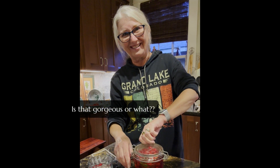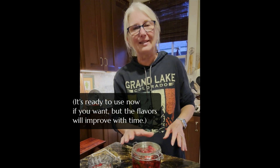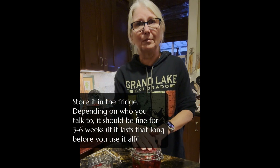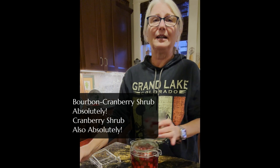Is that gorgeous or what? That's how you make the shrub. Now we're going to let this sit for a couple of days — it's ready to use now if you want, but it's going to do nothing except get better if you let it meld for two or three days. You could store it in your refrigerator for — they say three weeks, but it's vinegar and sugar, those are natural preservatives, so I'm sure you can save it longer. Make a cranberry shrub for Thanksgiving and surprise your guests or family. Whether it's a bourbon cranberry shrub or just a cranberry shrub to drink in the afternoon — absolutely. Hope you enjoyed it.